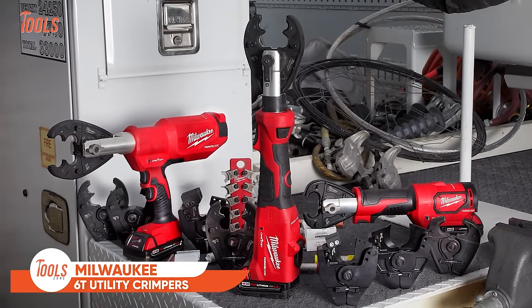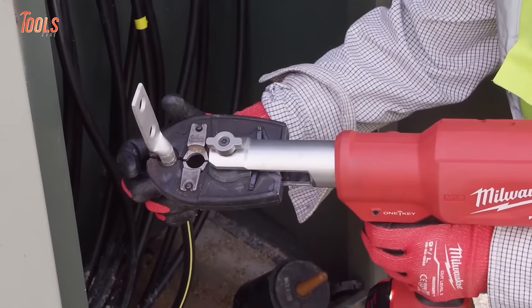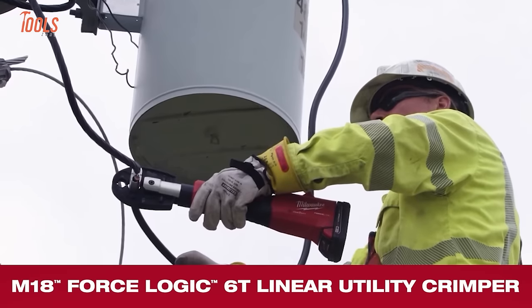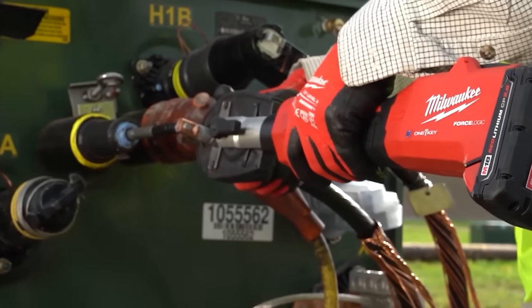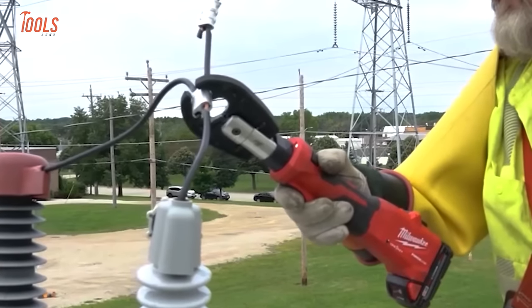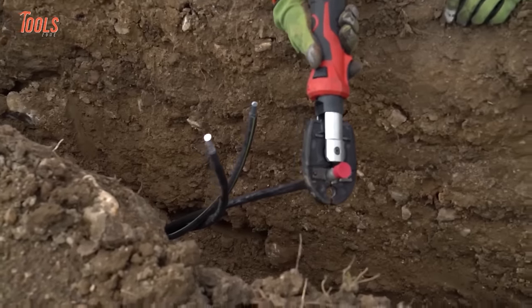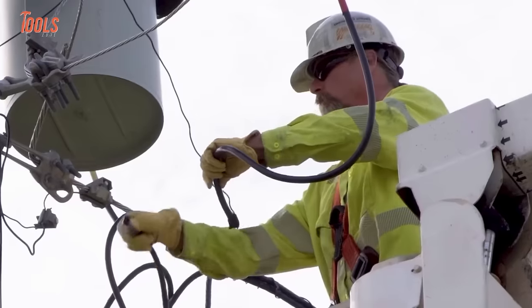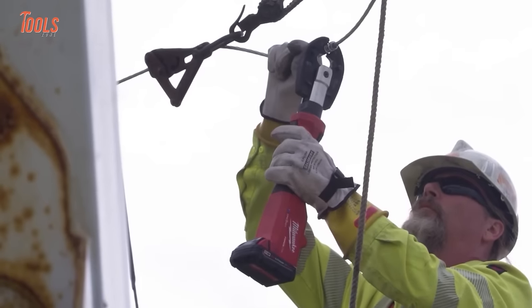Meet the Milwaukee 6T utility crimpers, a game-changing addition to the ForceLogic lineup, setting new standards in crimping. Crafted for speed and adaptability, this tool boasts a slim grip and enlarged trigger tailored for Class 3 gloves, ensuring optimal balance and user comfort. With dual electronic release buttons accommodating both left- and right-handed users, and a 340-degree rotating head for easy access in tight spaces, it provides unmatched control. Compatible with eight crimping and cutting jaws, it tackles diverse tasks from line taps to cutting copper and aluminum. Featuring predictive force monitoring technology, it guarantees the fastest crimp speeds, precise pressure, and instant verification.